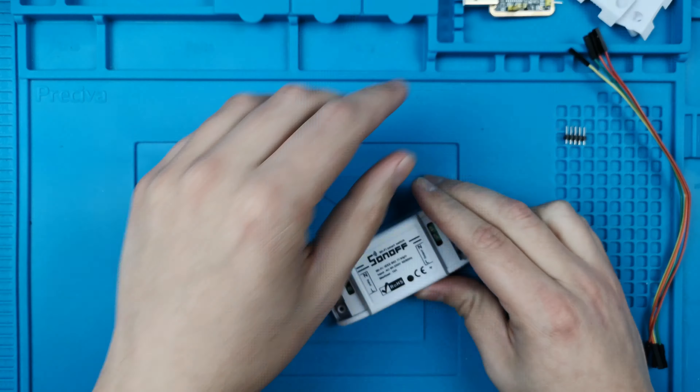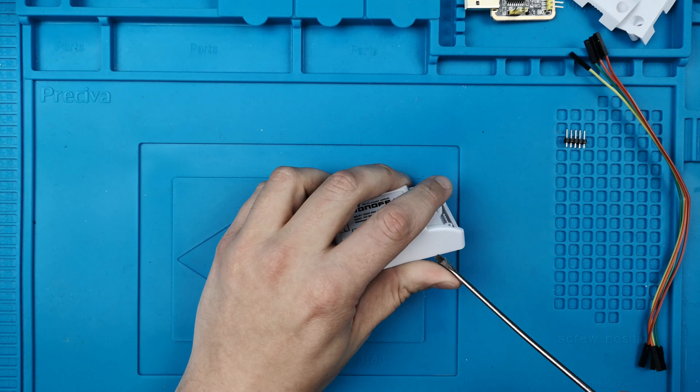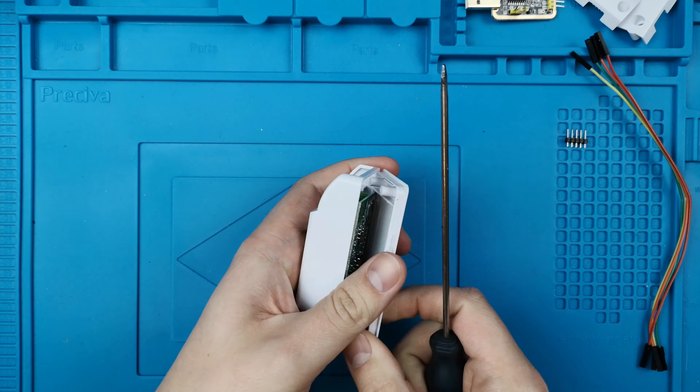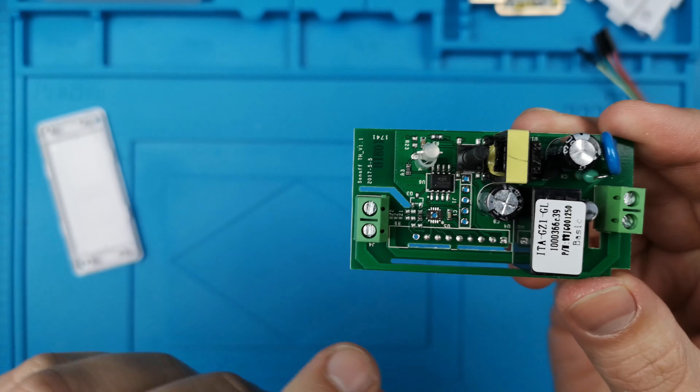For this tutorial you will need the Sonoff Basic, a serial adapter which is 3.3 volt, a single row five pin header, and at least four jumpers.